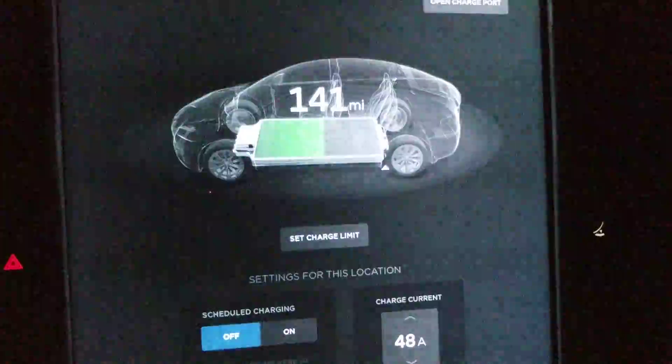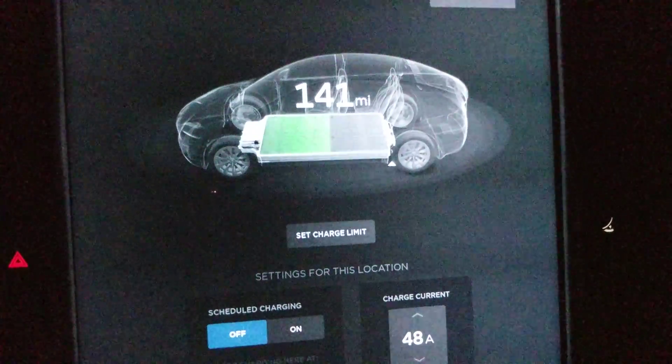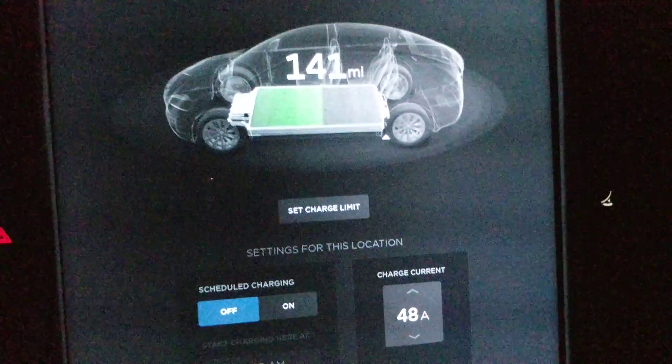Those are some good techniques to determine how much, percentage-wise, to charge your battery. It just depends on what you're doing.